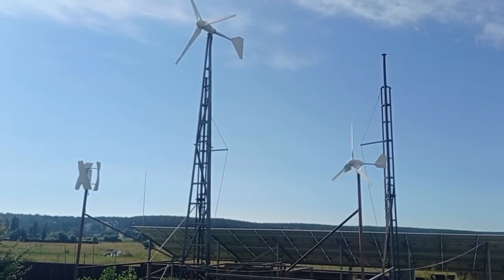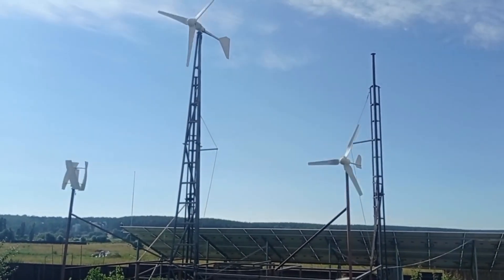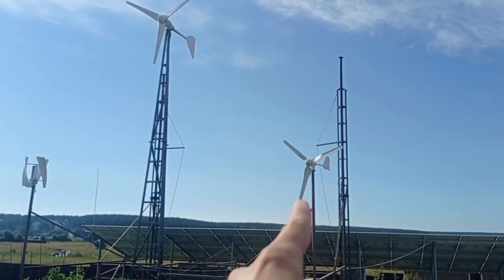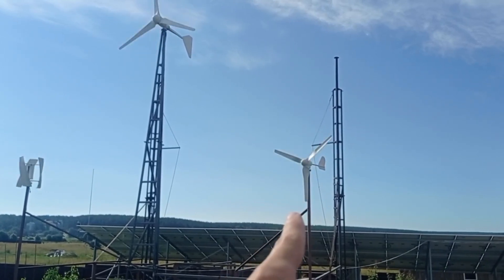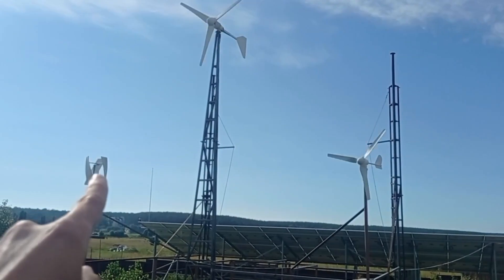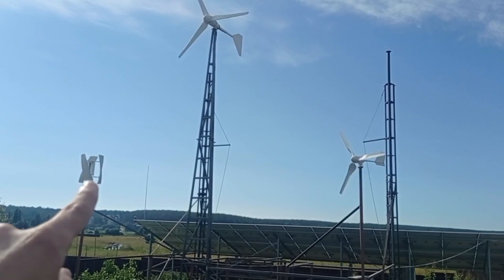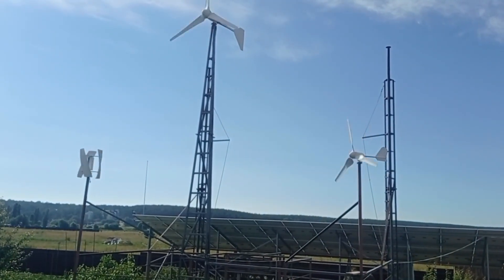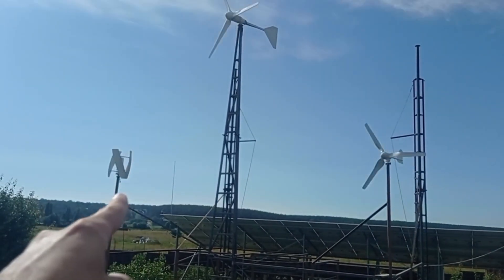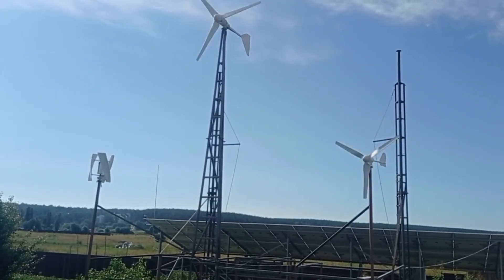They both start rotating at 1.3 meters per second wind — very low. But this one gets into production already at two meters per second; it already shows one to two watts. This one needs to get to at least seven to eight meters per second wind to show you that same one to two watts. And that's the main difference. Rotation does not mean production — that's the first thing you have to understand.